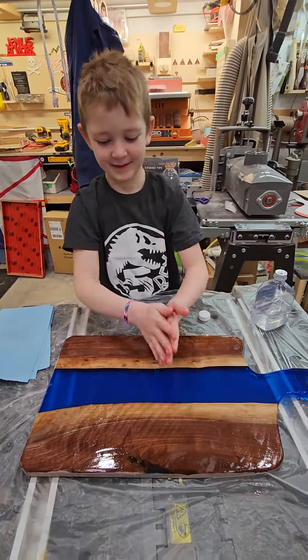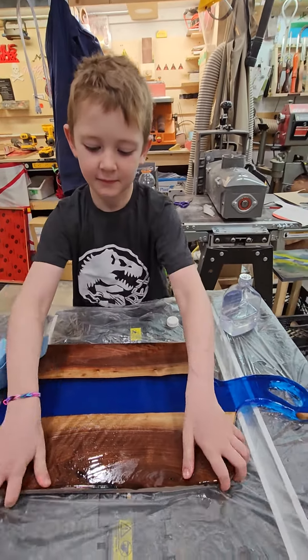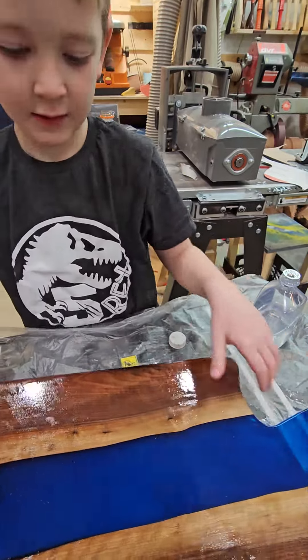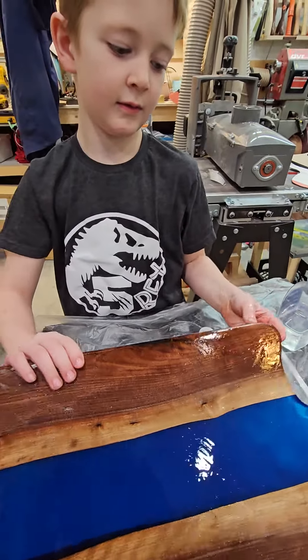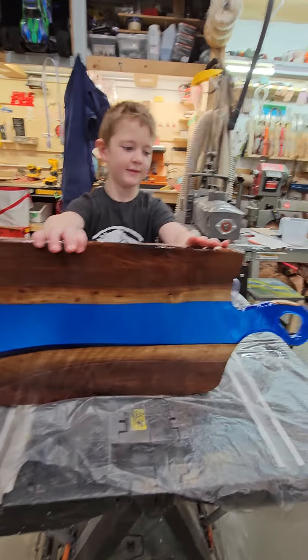Tip the board up so everybody can see it. Come the other way — tip it toward the camera. That's right. What do you think? That's your first river board. Good job, Hunter.